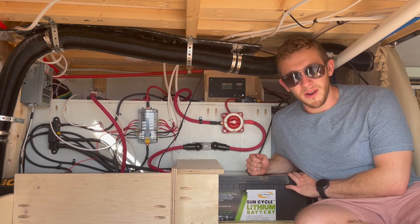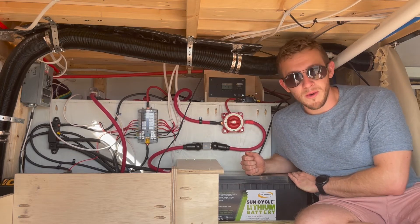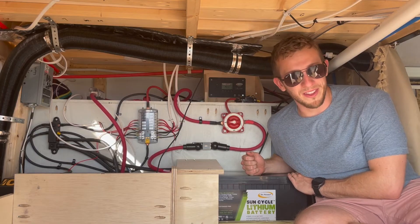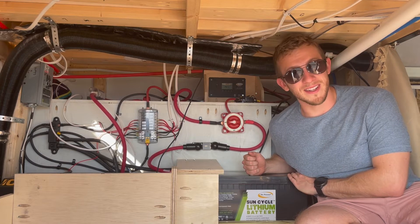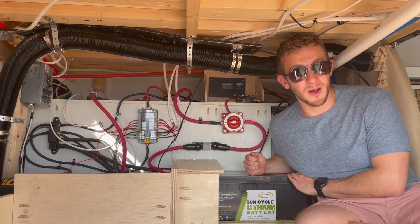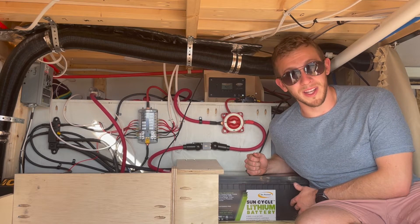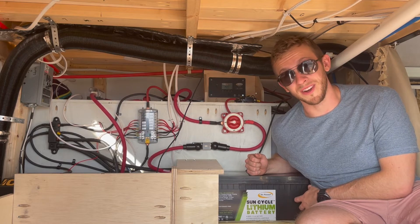To start things off, we are going to start with our main power source — our battery. This is a 250 amp hour lithium battery by Go Power. We love having the lithium battery. It is much smaller than our previous AGM batteries, a lot lighter, and it packs quite a bit more punch. These 250 amp hours are more than enough for what we need. There are tons of benefits which we'll talk through in another video.